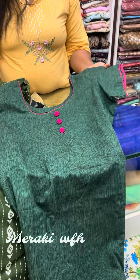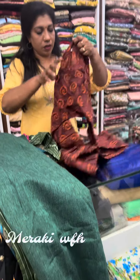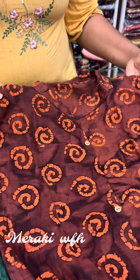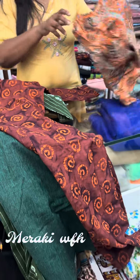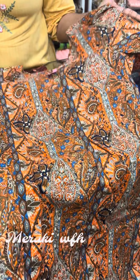This is the sleeve. This is the cotton combination. If you have any questions about it, you will need to check the description. The payment option is Google Pay, Net Banking, and Post. If you have any information about the available items, please visit this video. Bye!